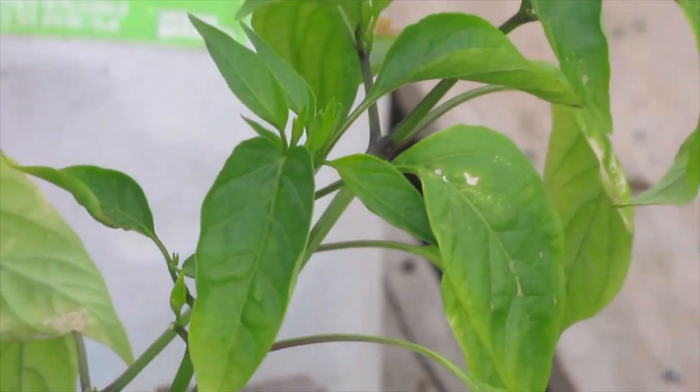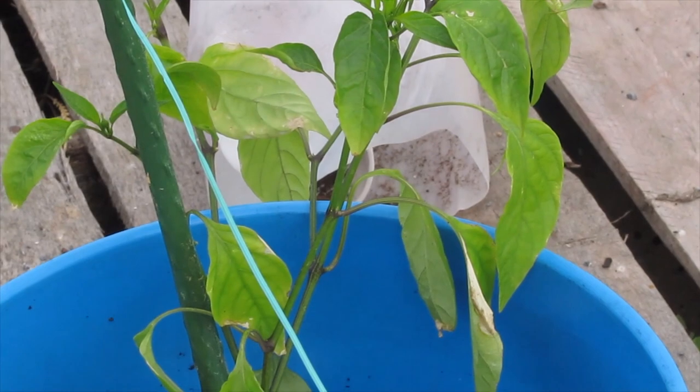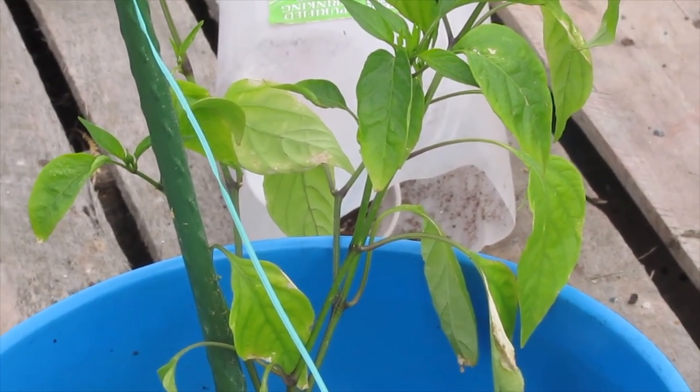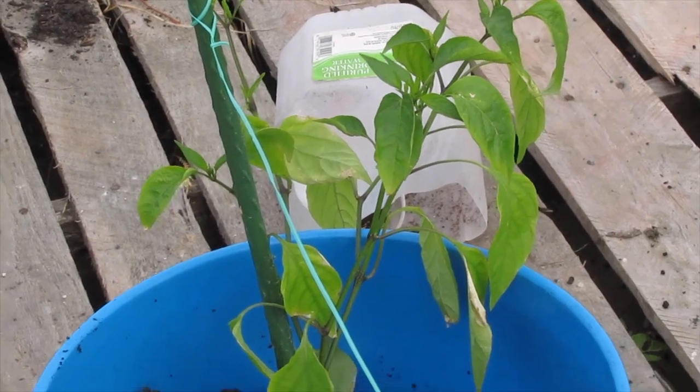I have been hardening off this pepper. This is its third full day outside and it's still in full sun — doesn't seem to like it too much.